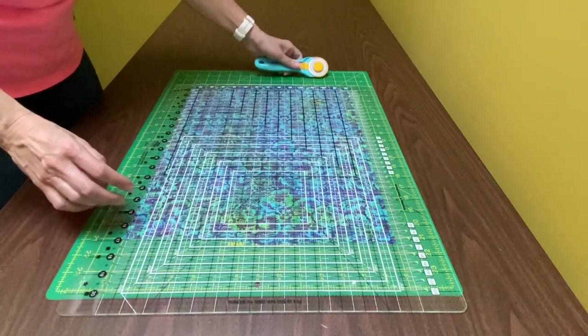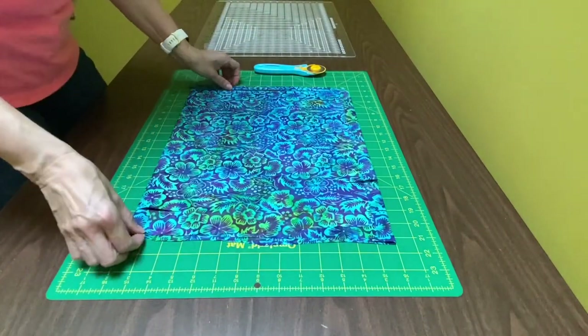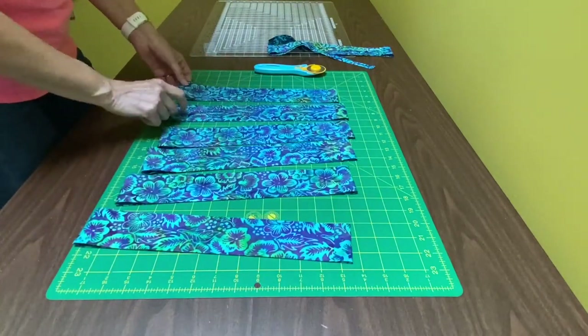The far left section — left of the zero — and the far right section where it didn't extend to another two and a half inches, I take away and put those in my scrap pile. Then I take my two and a half inch strips and make a little stack.